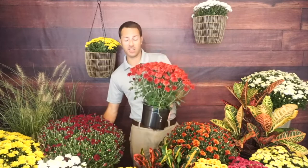Mums will pop out of the soil in spring and typically get about eight to ten inches fairly quickly. We carry lots of sizes — six inch, nine inch, and we'll carry ten and twelve inch as we get later in the season. In the landscape, most mums will get somewhere in the range of about a foot and a half to two feet tall and two to three feet wide. Plant them in full sun.